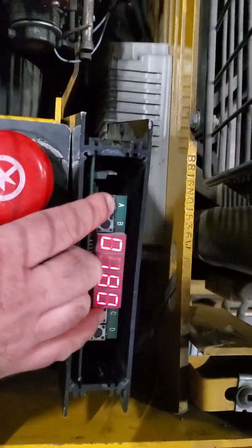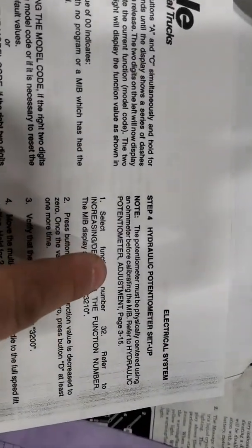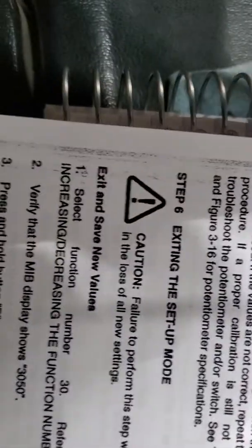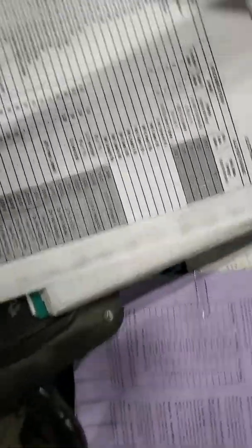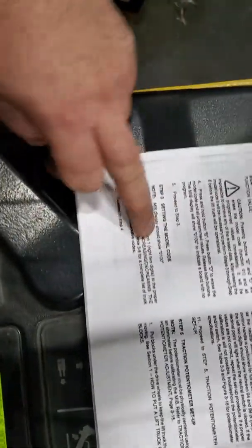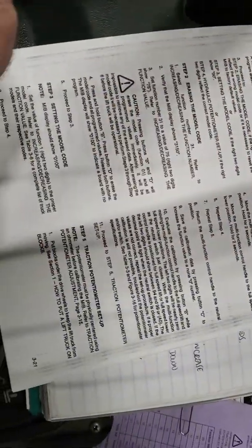Once that's done, use A and C to move to the next setup. There are only four things you need to do: set the truck model code, calibrate the hydraulic potentiometer, calibrate the traction potentiometer, and then go to function 30 to exit. To fine-tune tilt or auxiliary functions you'd adjust other settings, but for basic setup those four steps are all you need.